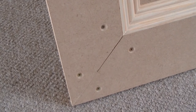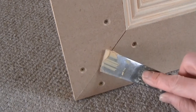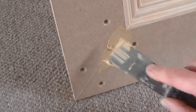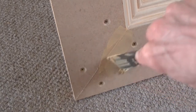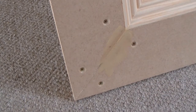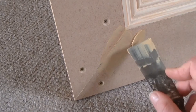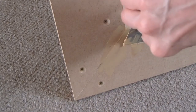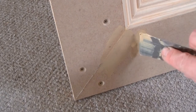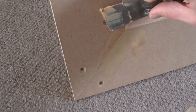Now the trick to putting this stuff on — it sounds simple but you want to leave as little residue behind on the surface as possible, because that makes the sanding process a lot easier. I've just filled a gap there and smoothed it really tight. You want to leave the filler a little bit proud of the surface so that when you sand it you're not leaving any dips, but you don't want to leave too much on there.